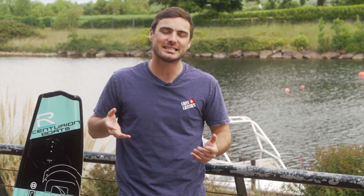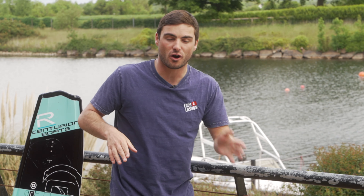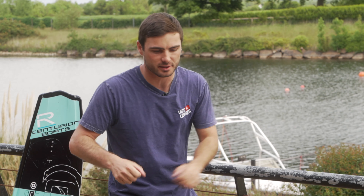To begin with, we're always going to learn how to jump on our heels, and the reason for this is because we're facing the boat — it's a little bit easier. To do this we need to cross the wake on our toes. If you don't know how to do that, you can hit the link up there and we've got a tutorial on how to do it.